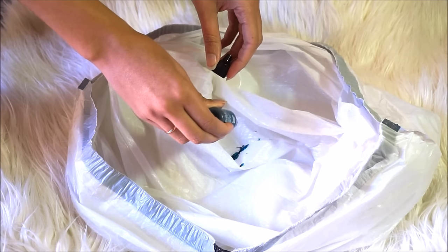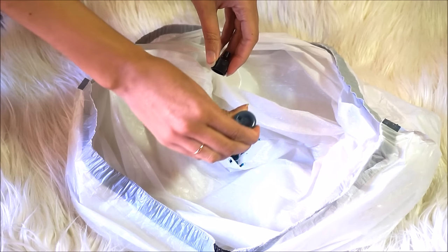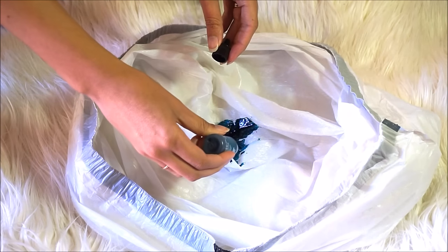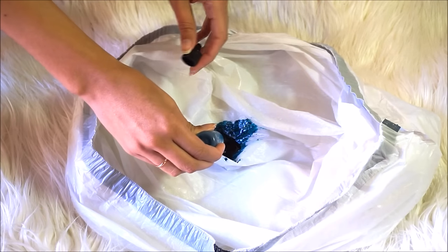You're going to want to do this in a well-ventilated area because alcohol-based things have that funky smell. Whether you do this outside or anywhere else, I would suggest that you wear some gloves to avoid staining your hands.